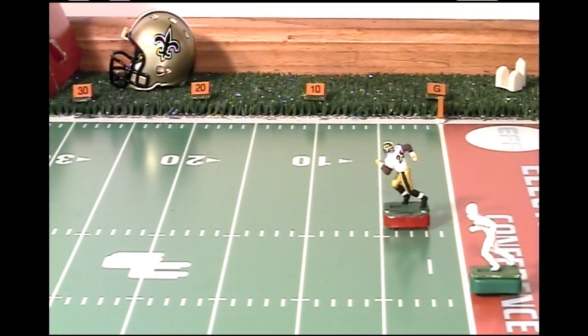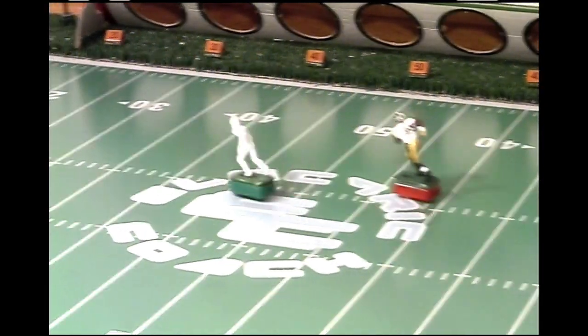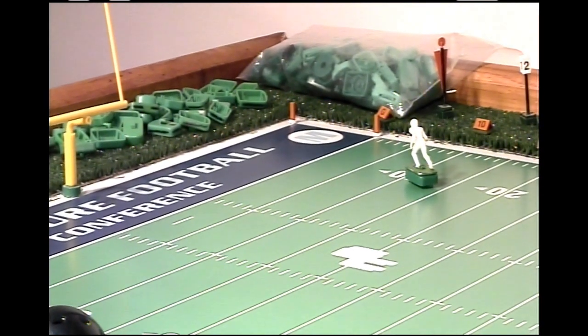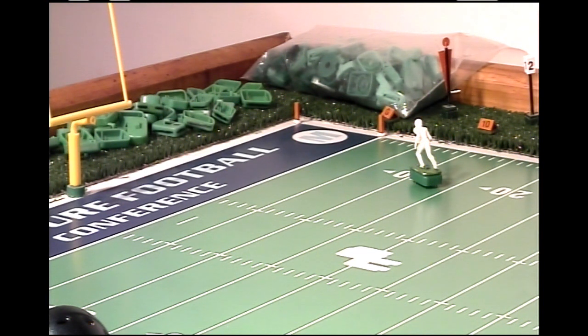We're now ready to run our second sprint test. But this time, we've given Reggie Bush the five-yard head start. Let's see what happens. Beautiful run. Although Reggie did beat him in the hundred, I still like what this base has given me so far.